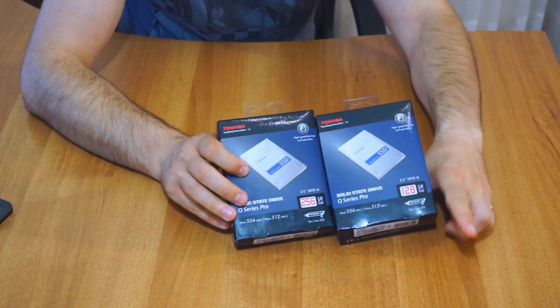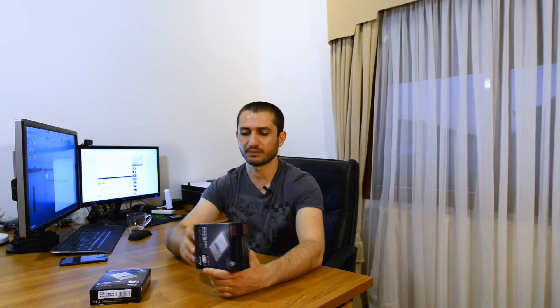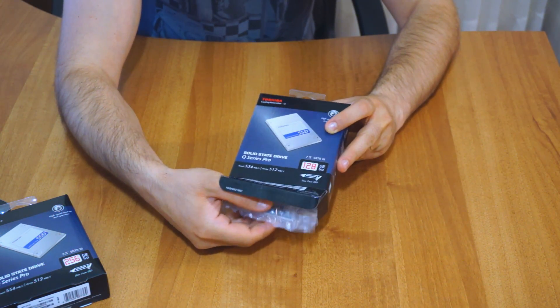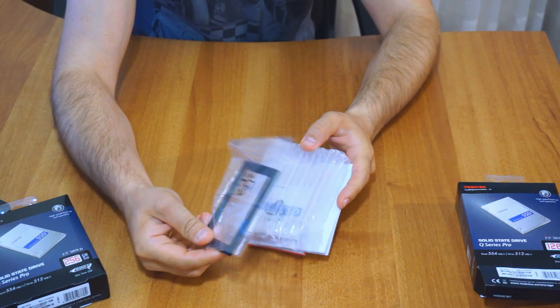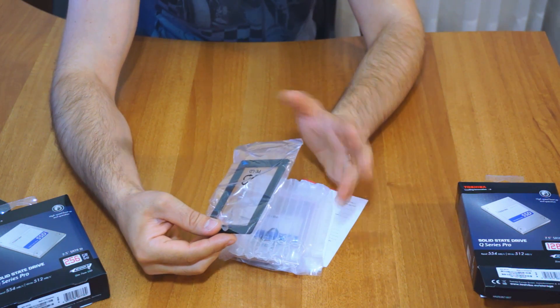Toshiba recently released a very well performing and pretty good looking SSD drive. It comes in a variety of sizes and capacities. Tonight we have the 128 and 256 gigabyte drives. It's a SATA 3 interface providing 554 megabytes of read speed and 512 megabytes of write speed — so it's pretty damn fast.